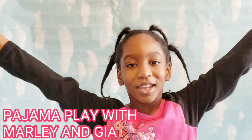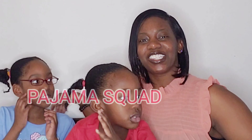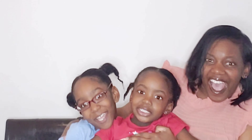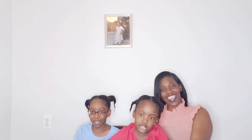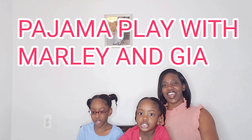Pajama Play with Marley and Gia. What is up Pajama Squad? We are back again on Pajama Play with Marley and Gia show.